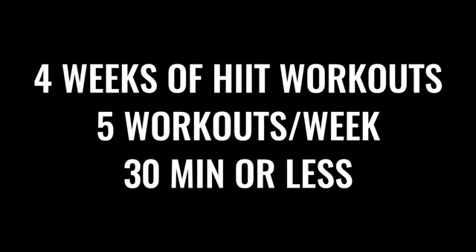You're going to get four weeks of workouts and each week is going to have five different workouts. Each one of those workouts is going to be 30 minutes or less. You do not need a gym, but you do need a pull-up bar. If you don't have one at home and you don't go to a gym, we highly recommend that you pick one up — they're like 20 bucks on Amazon. We'll link you to one below in the description.